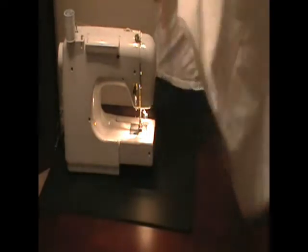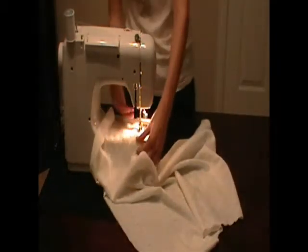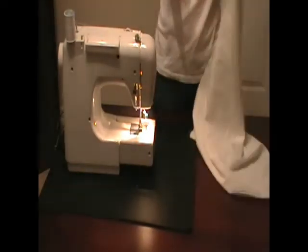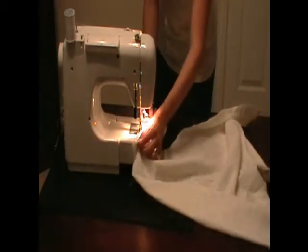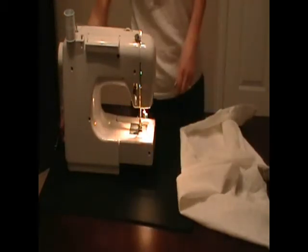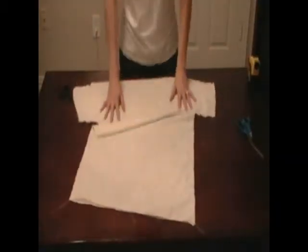Then we'll go around and do the other side. Now we want to do the tops of the arms. Okay, we have the sides sewn together and the shirt is kind of taking shape.